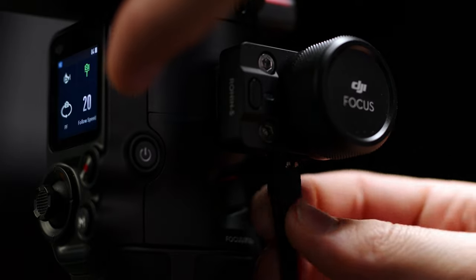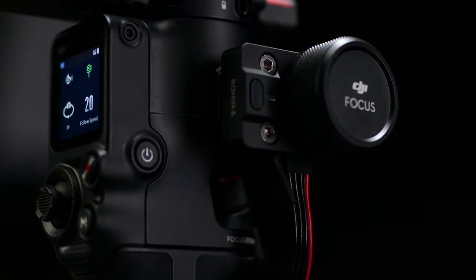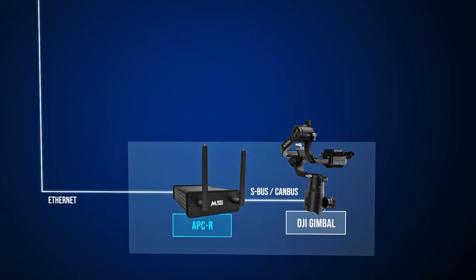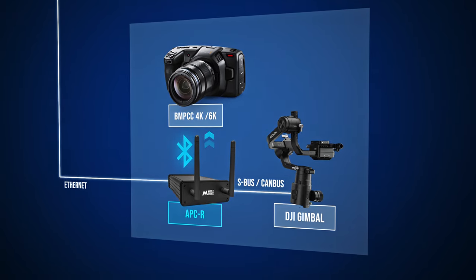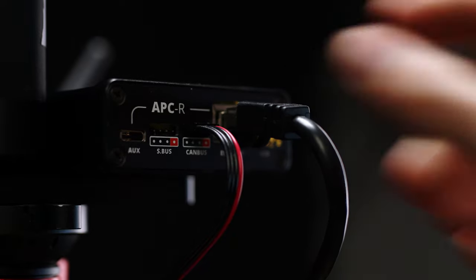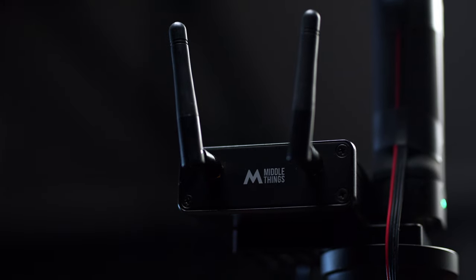How does the magic happen? You connect your APCR to the DJI gimbal focus wheel using the included connection cable. The APCR now controls the DJI gimbal. If you have a Blackmagic camera, the APCR will also control the camera settings through its built-in Bluetooth antenna. Then you just have to connect the APCR to your router using a very long Ethernet cable.